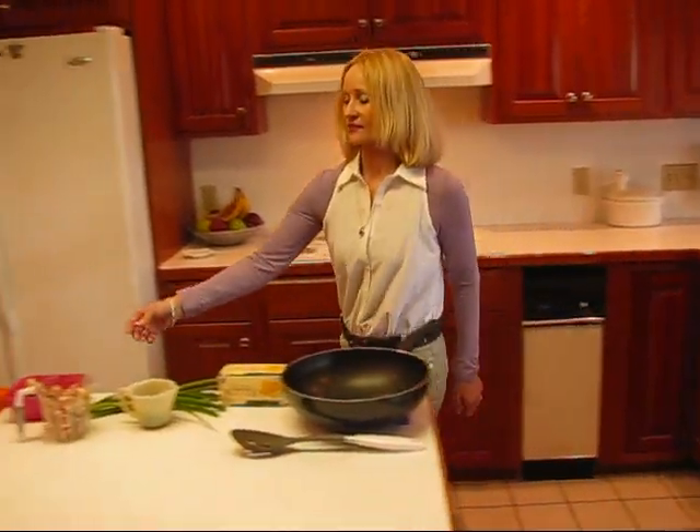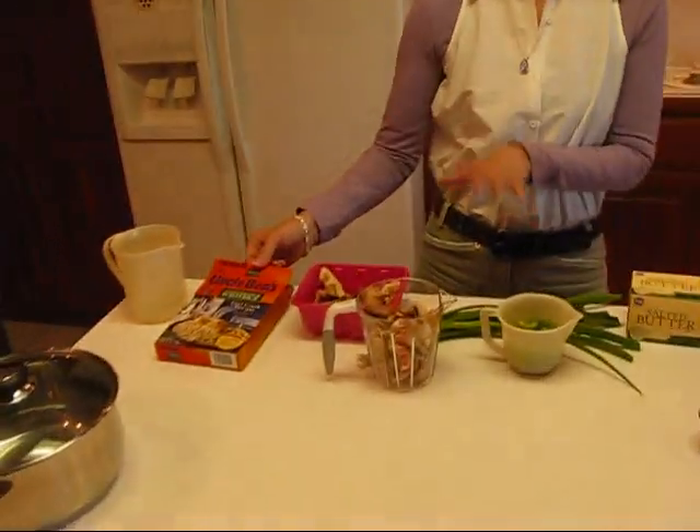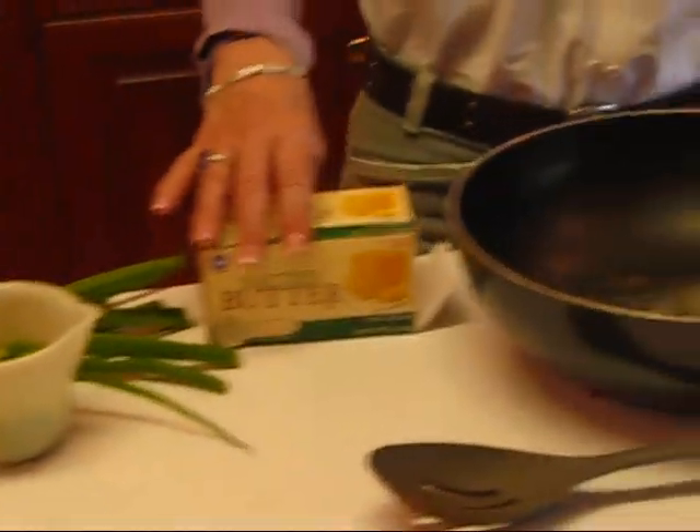Hi, I'm Betty. Welcome to Betty's Kitchen. Today we're making fancy wild rice and we're doing it with a mix, so that makes it really convenient and easy, but we're adding some things in so we're putting our own touch to it. We'll start out with the add-ons.